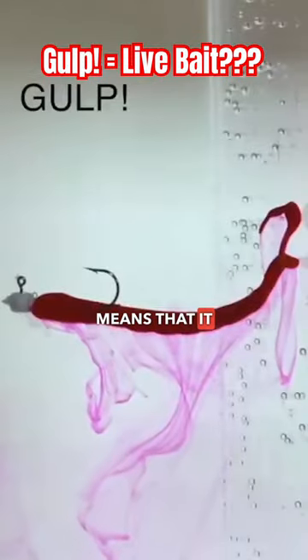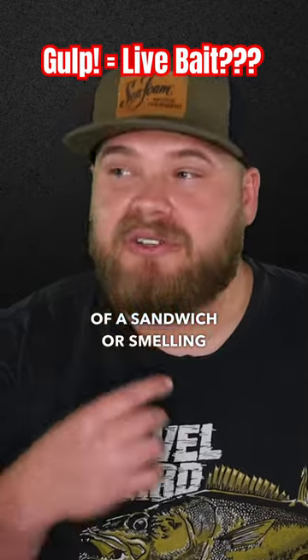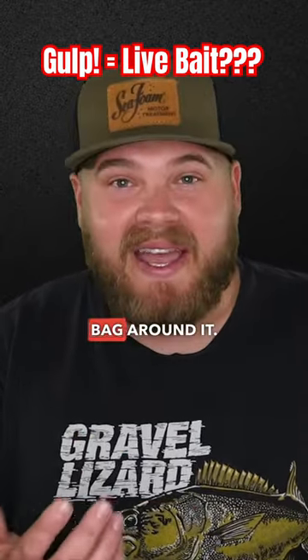Gulp being water-based means that it can hold and release much more scent because it doesn't have that oil barrier, so you're taking a bite of a sandwich that doesn't have a ziplock bag around it.